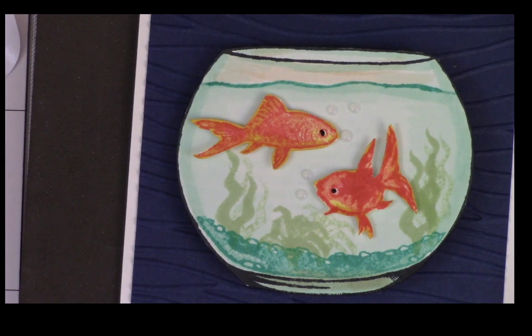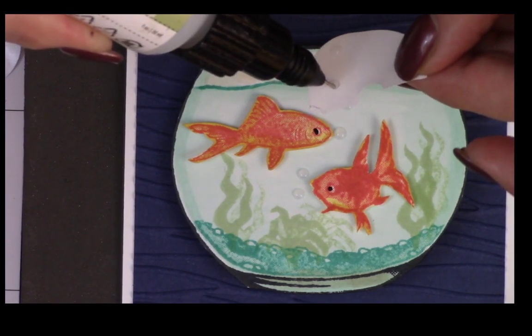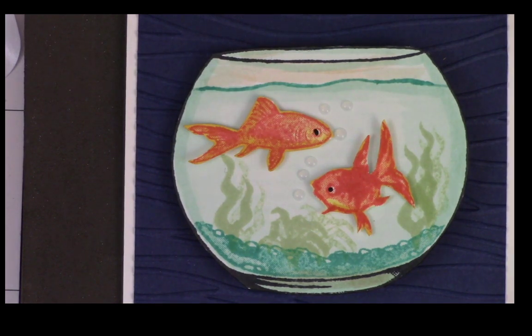How about that? Do you think I need one more bubble? I'm waiting for Beth to answer because there's a bit of a delay. You think I need more bubbles? I see yes on Beth's thing — so here it goes, Beth. I'm going to put another bubble right there. Perfection! I think we nailed it.